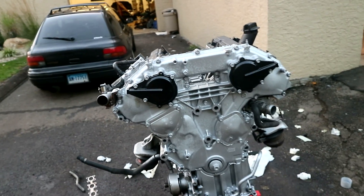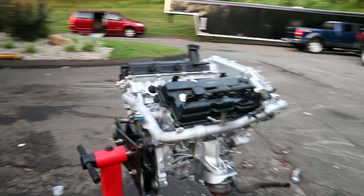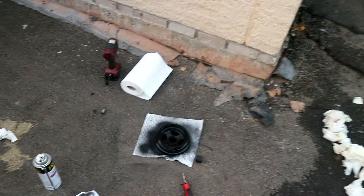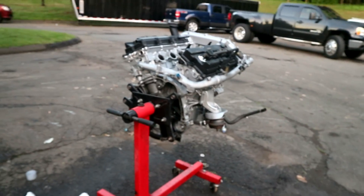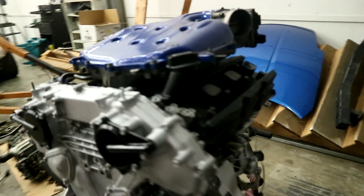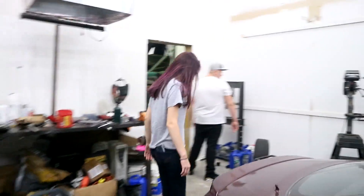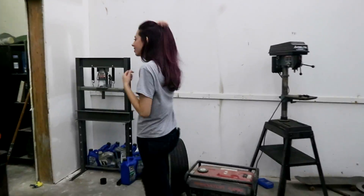I wanted to keep those black so that's what I did. I painted the main pulley also, just because I want it to be black, look a little bit better. Starting to get all this stuff back on together, we're looking good. Cali showed up finally.